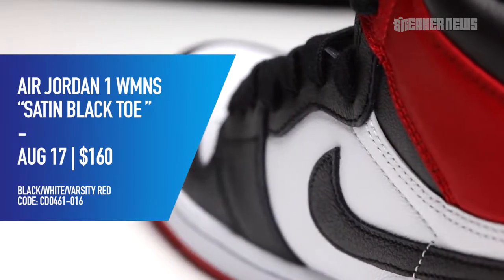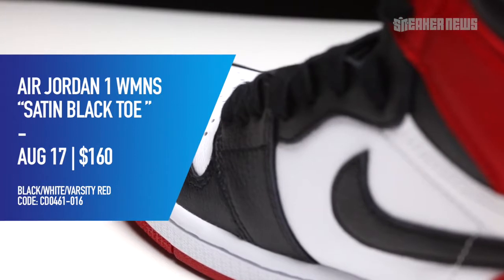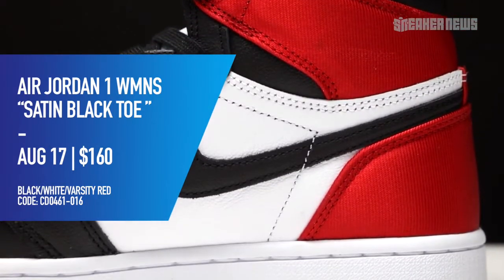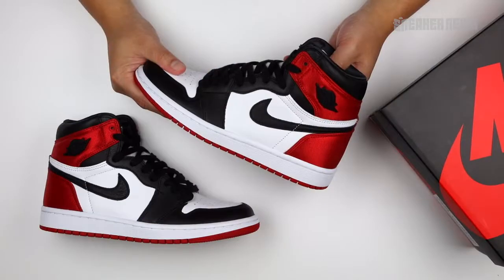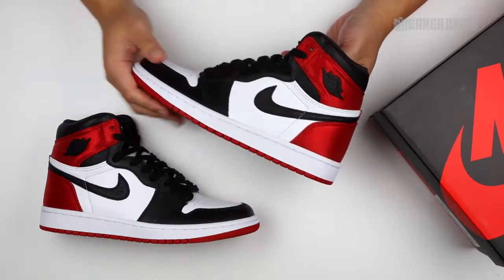As you can see, it comes with your classic Nike shoe box, and since this is a women's release, if you're trying to cop these and you're a male, you got to go one and a half sizes up. For example, if you wear a men's size 10, you need a size 11 and a half. Now let's get right into the shoe.